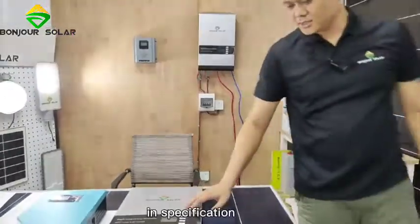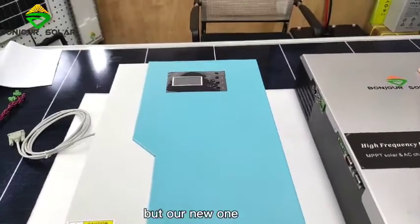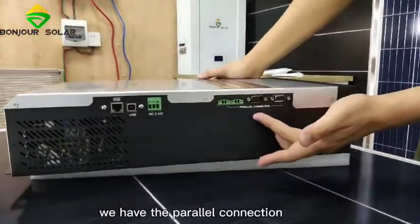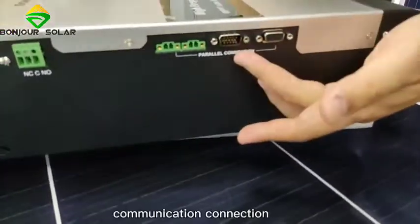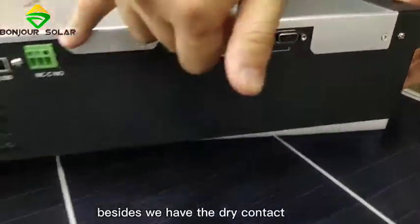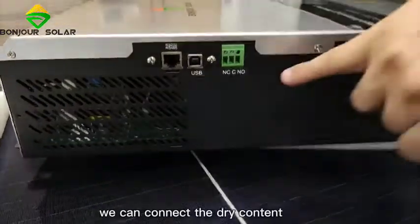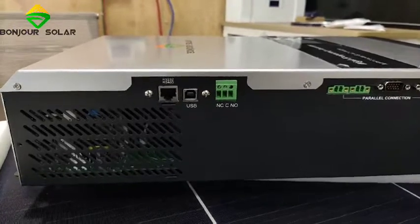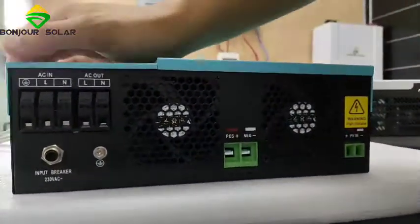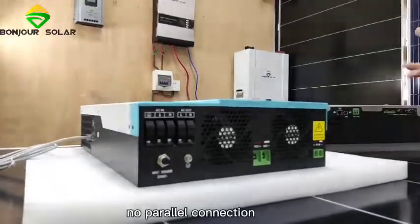Besides the size, in terms of specifications: the old one cannot make a parallel connection, but on our new one, by the side, we have the parallel connection port. This includes the communication connection and the current balance connection. We also have a dry contact connector. If we have a generator, we can connect the dry contact to deliver a signal to the generator or other devices. The old one has no dry contact and no parallel connection.